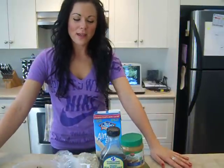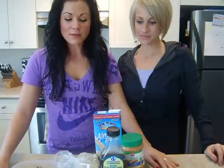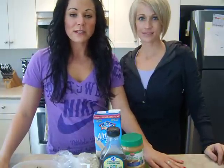Hi guys, back again. We're making treats today for the Christmas holidays. Tracy Steen here, of course. Right now I'm going to show you my recipe — or not my recipe — but I found a recipe for these cookie dough treats.